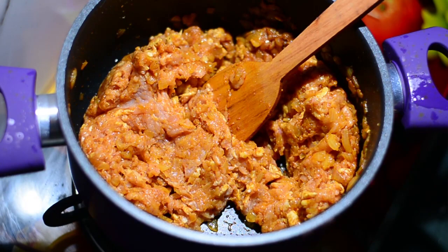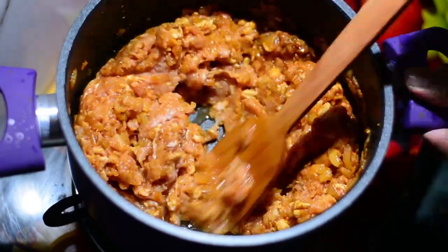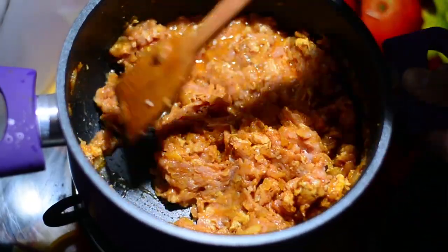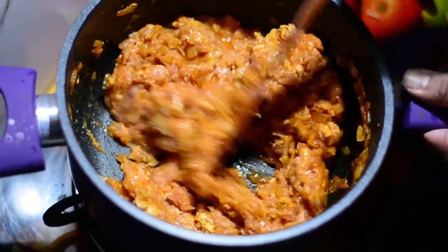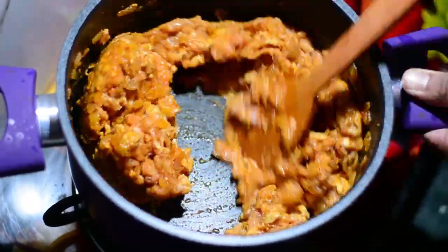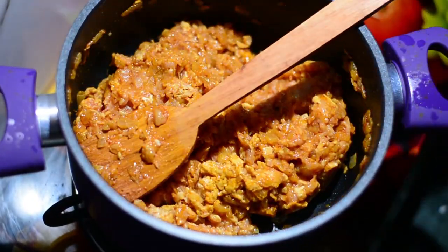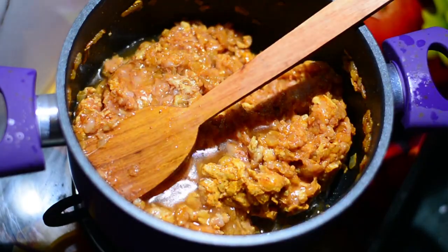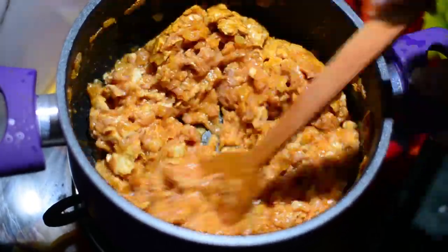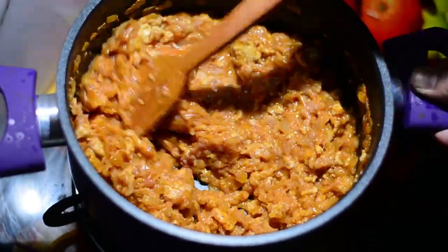As you mix it, you might find it is too firm — you can add a little water to make it slightly looser. Please don't add too much water; add it gradually as required. The total water I added in this recipe is 100 milliliters — I added 50 milliliters first, then 50 milliliters more as it was still stiff. The consistency you're looking for should not be too gooey and not too hard — just this much is good enough.